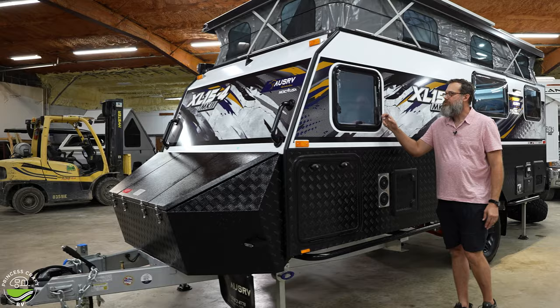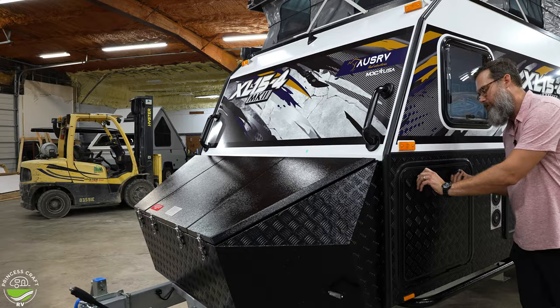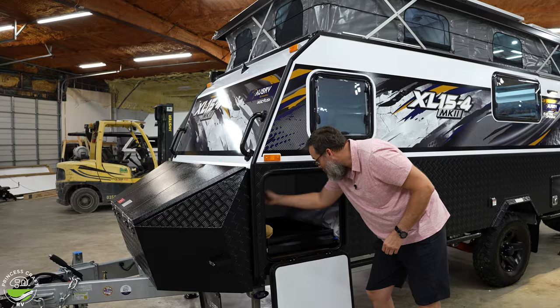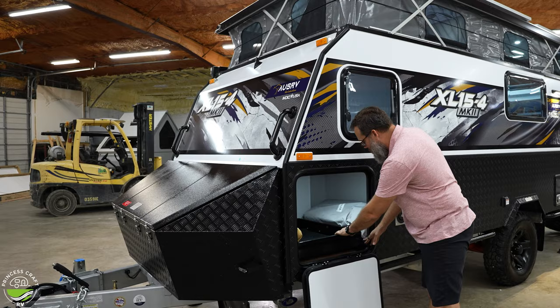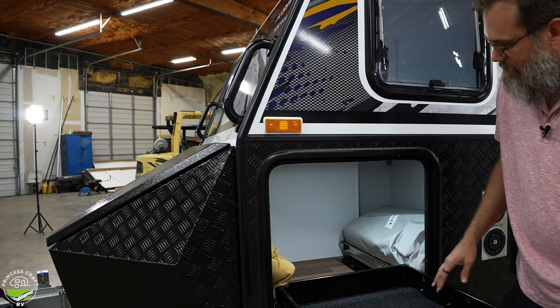These dual-pane windows are great for thermal insulation and impact resistance. Over here, opening a door reveals some of the components of the annex room — the poles and a light — plus a carpeted pull-out tray that's a solid metal unit. There's a divider around the midpoint of the trailer, so the tray doesn't go all the way back.